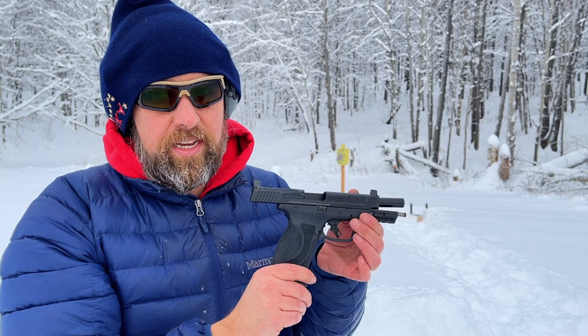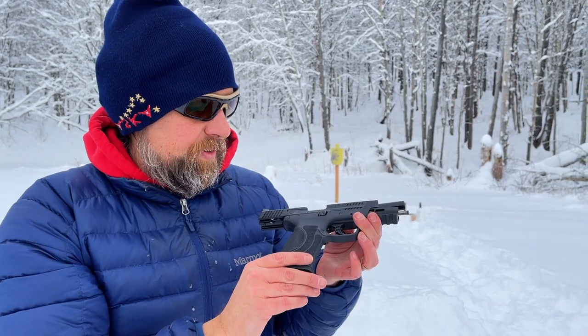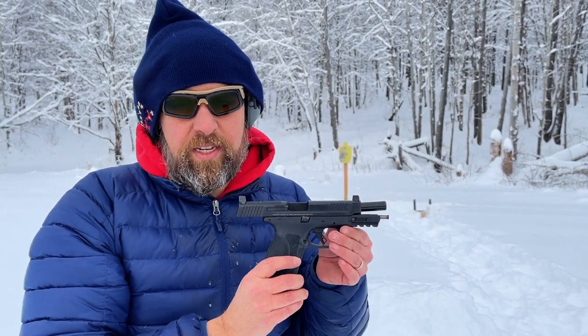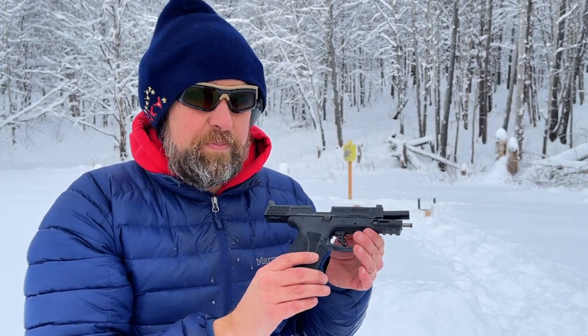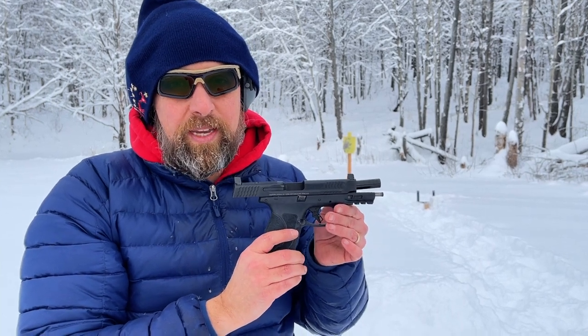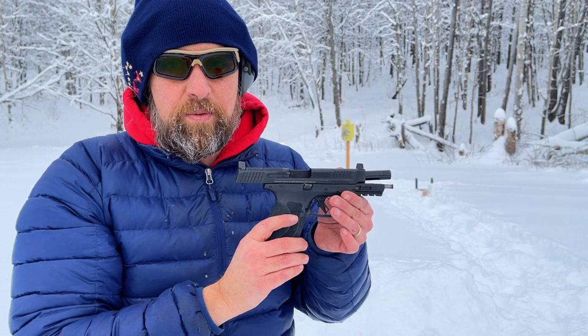Right now the Smith is just head and shoulders above the Glock, but honestly, I love shooting 10mm in whatever platform it's in. I'm just having a ball with either one of them, and at this point I think you're good to go with either one.